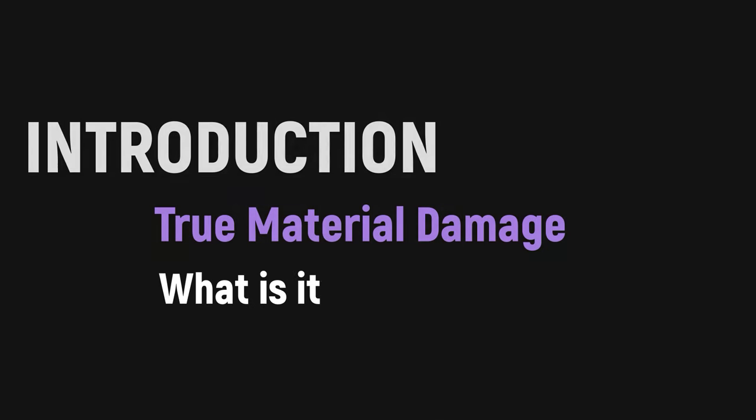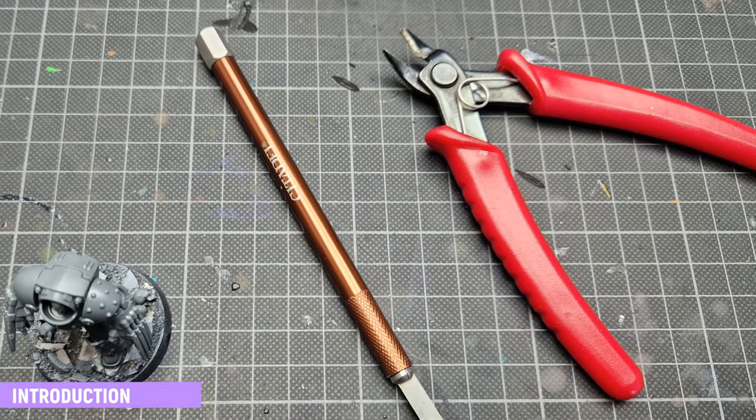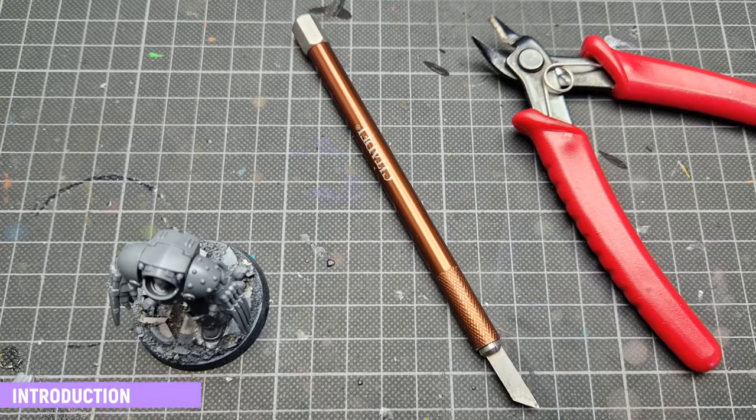What is true material damage? TMD is another unnecessary abbreviation for our miniature hobby. In fact, true material damage tells you already what's going on.